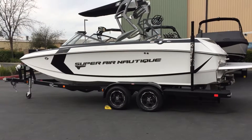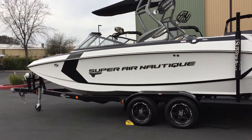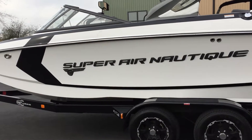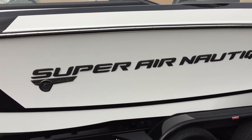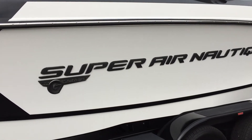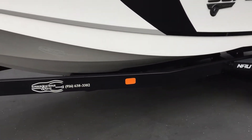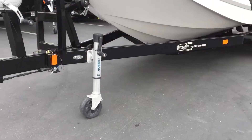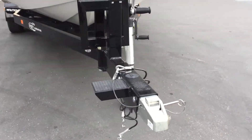The 2016 Nautique Superair G21. It is 21 feet long with a clean mystic white and onyx black hull. On its side is the Superair Nautique Chromax with G-series logo and a black chrome finish with illusion frost. The boat sits on a 2016 California Works Nautique trailer with tandem axle and dual axle brakes, along with a swing-away tongue.